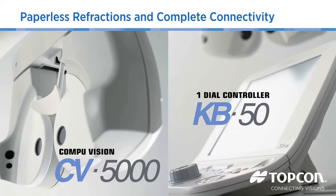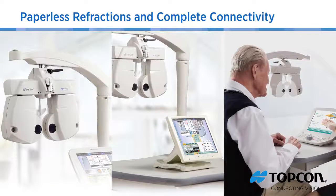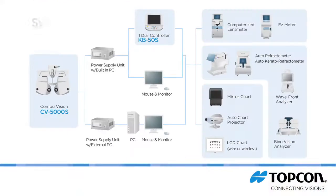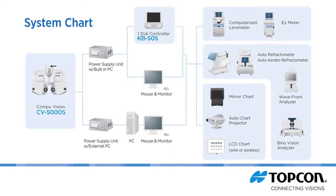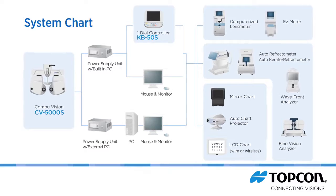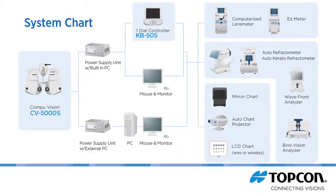Topcon's CV5000 is an extremely flexible, full-functioning automatic phoropter that sets new quality standards. The unique flexibility of the CV5000 allows you to continue to perform your refractions just like you always have. The CV5000 empowers you to make refraction faster and easier. Complete connectivity means data can be sent seamlessly and effortlessly from your pretest equipment to every lane and then to your EMR, translating into greater efficiency and enhanced workflow.